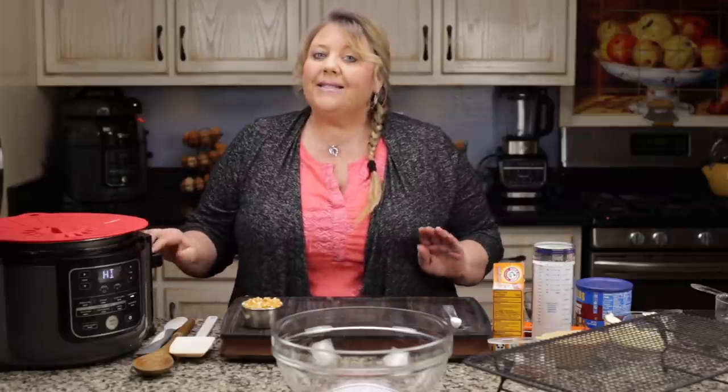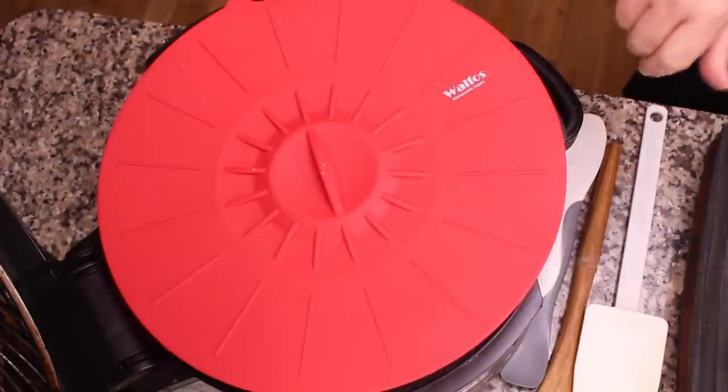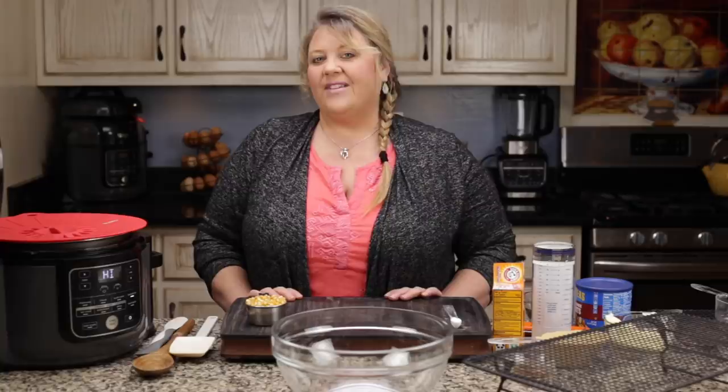Now I let it heat up on high sear/sauté until we hear at least one of those kernels pop. This step is not absolutely necessary — you can just pour in all the kernels right now and wait for them to pop. However, I've found that this greatly reduces scorching and in my opinion helps get more kernels popped, so that's why I do it this way.